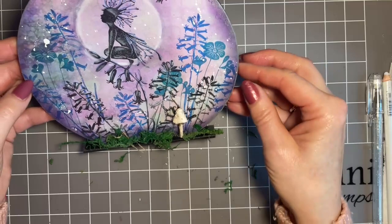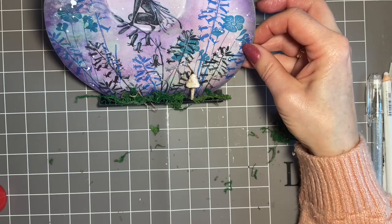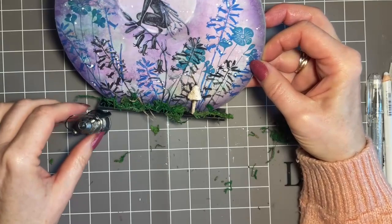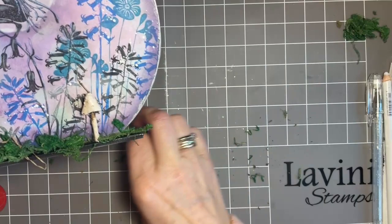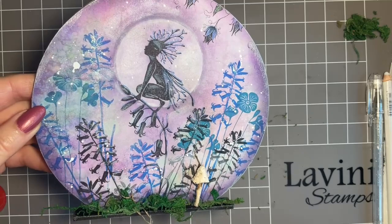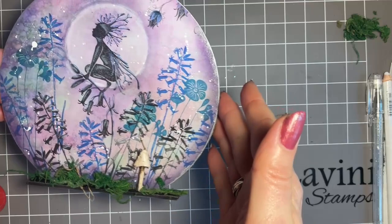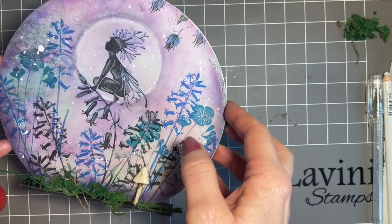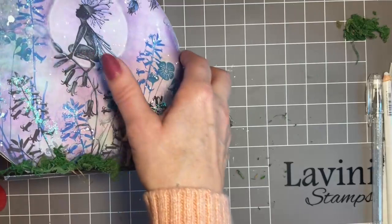I'm actually going to stand this up — I've got a lovely little lamp I'm going to stand in front of it. Let me just bring it a little bit closer so you can get an idea. I just think that's so pretty! It's double-sided — if you want to add a sentiment you could pop one on there. When this side's dry I'm going to add some moss to that side as well. I'm hoping you enjoyed that!